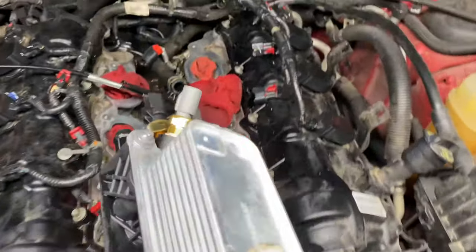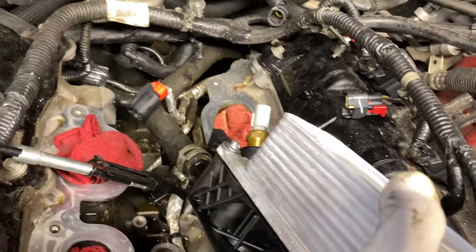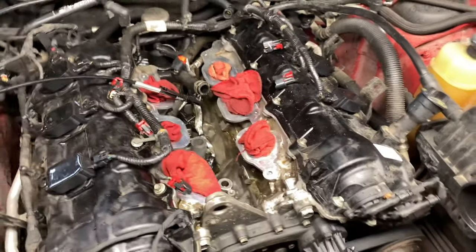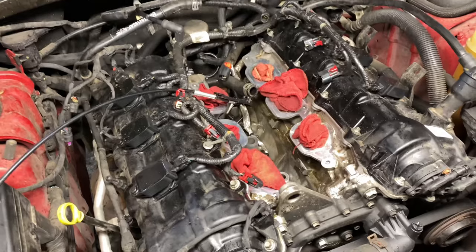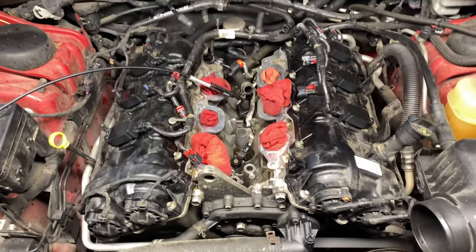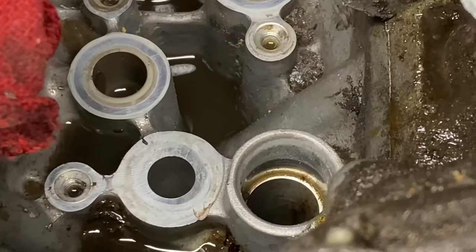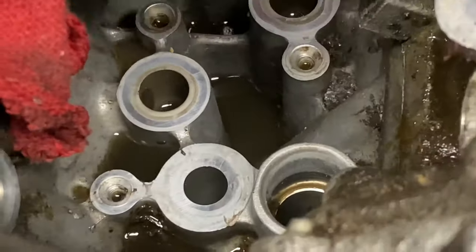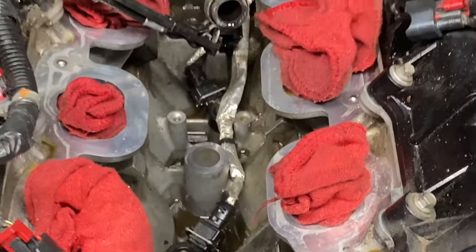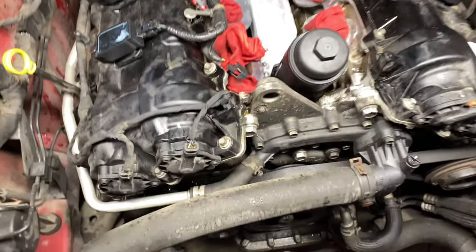It's time to put it back in. I'll need both hands — put the hose in first, then set it in place and connect the sensors. I've already cleaned up the edges for the gaskets to sit on. Make sure those mating surfaces are clean before you set the new unit down.